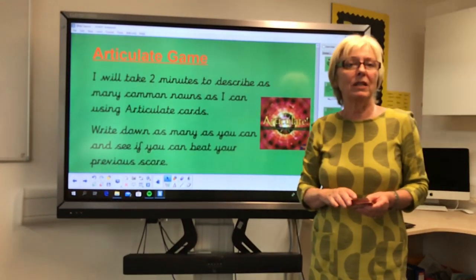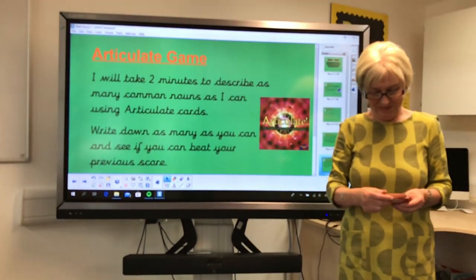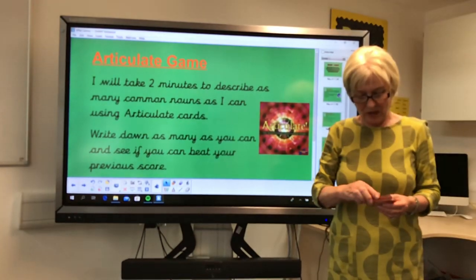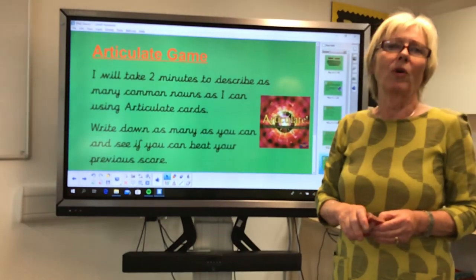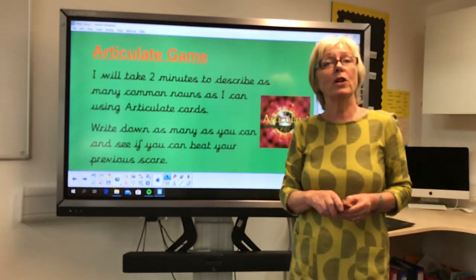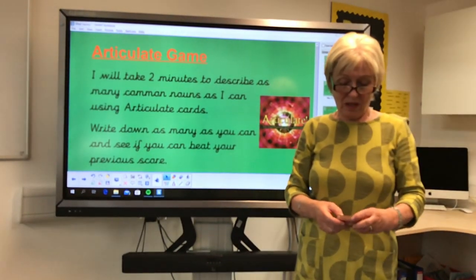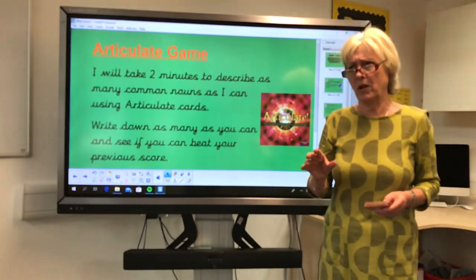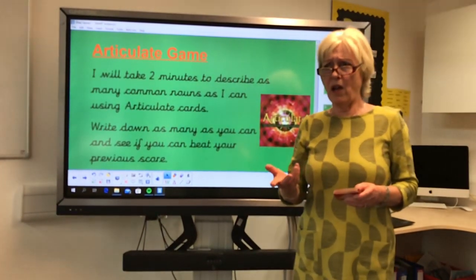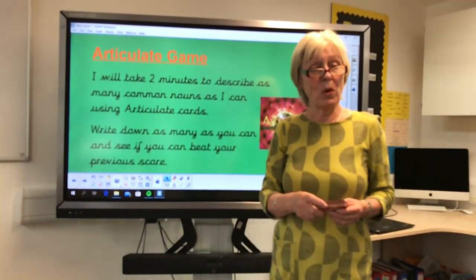You eat off one of these — plate. I could go and lie on one of these in the sun on a holiday, so I would be lying on a beach. Well done. You can put lots of different things, liquid, in one of these — we all have water in one of these at school. So the answer is bottle.